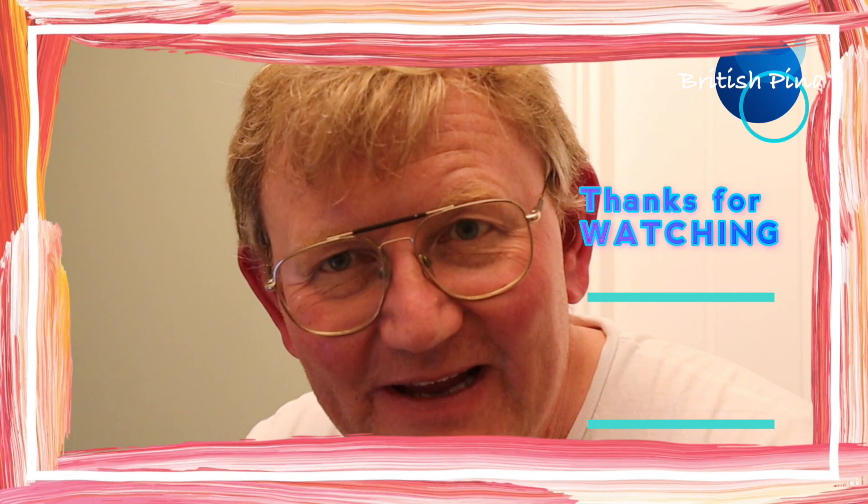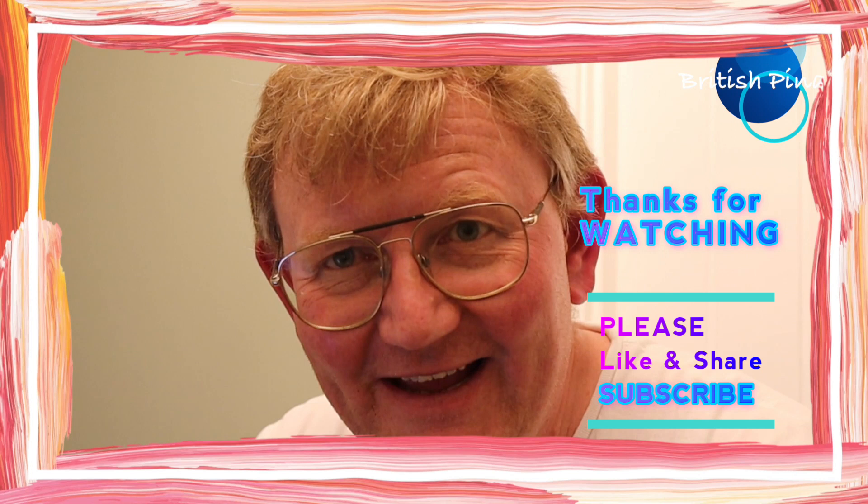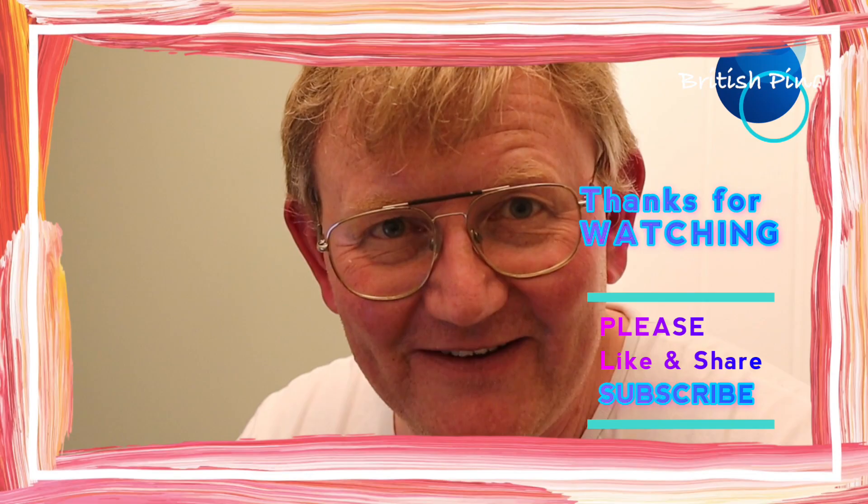Okay everyone, well I hope you enjoyed the fried chicken recipe. We have eaten it now and it was delicious, and we are now just putting the kids to bed. If you like the video, don't forget you can subscribe, you can like it, and if you want to know about future videos you can turn your notifications on. See you all next time — bye bye!